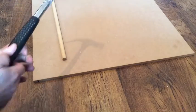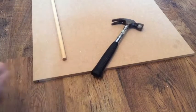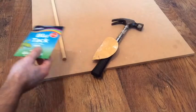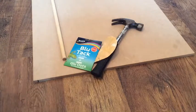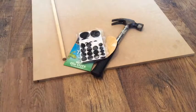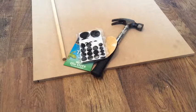You'll also need a hammer, sandpaper, and these little adhesive felt feet — I think they're about a pound from Tesco.